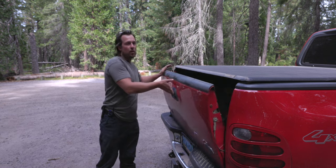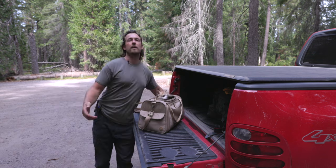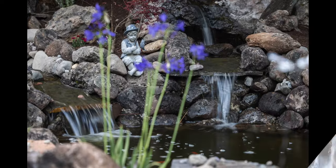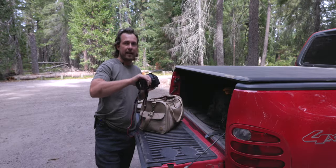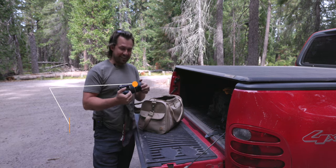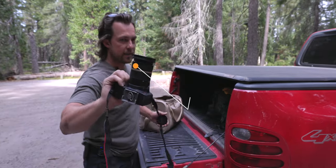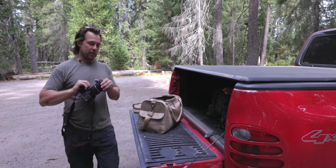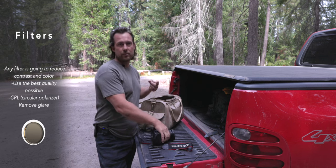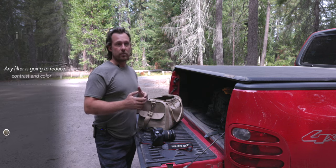Today we're doing waterfall photography — running water photography. So what do you need to get good pictures at a waterfall, the ocean, a fountain, anything? The first thing is a camera. I'm using my new Rebel T1i, the 14-year-old camera. I also added a polarizing filter. Anytime you add a filter to a lens, you reduce contrast and different things, but a polarizer will remove the glare from the water.